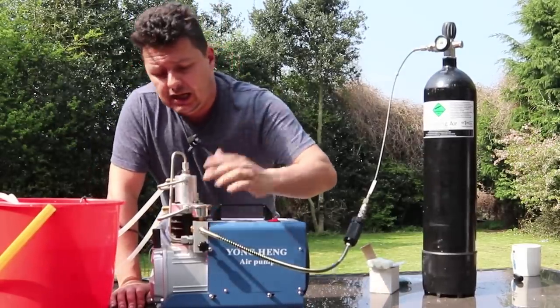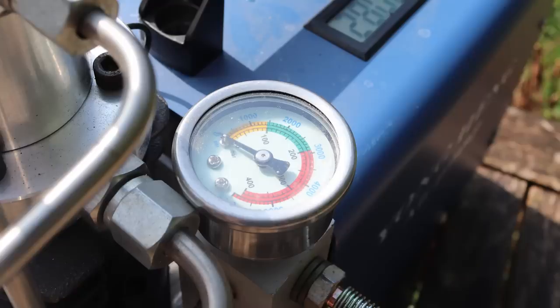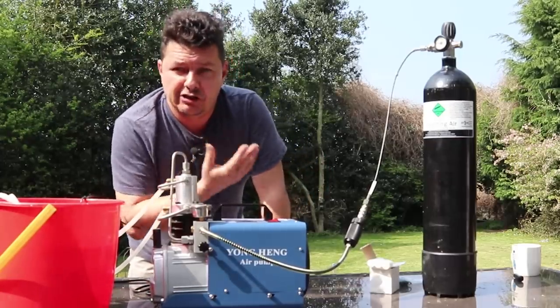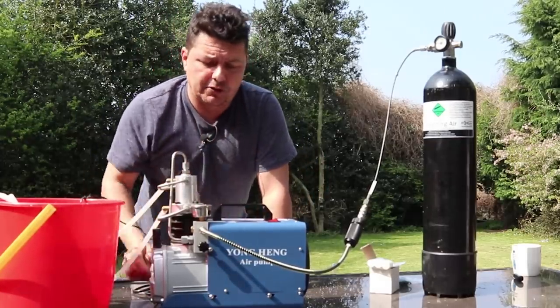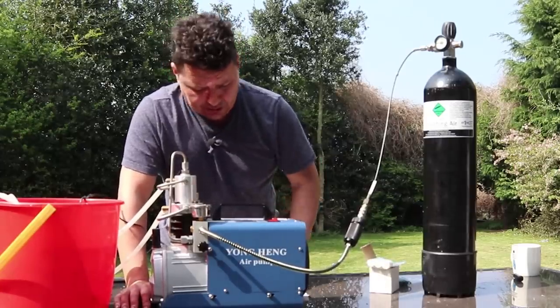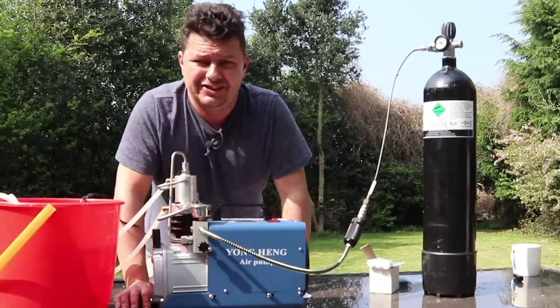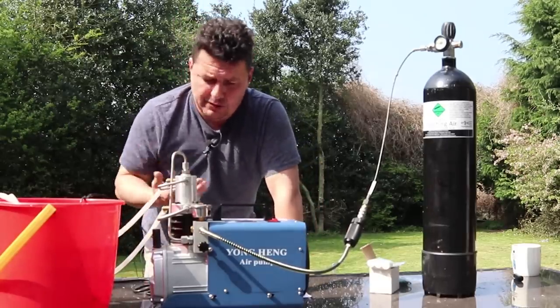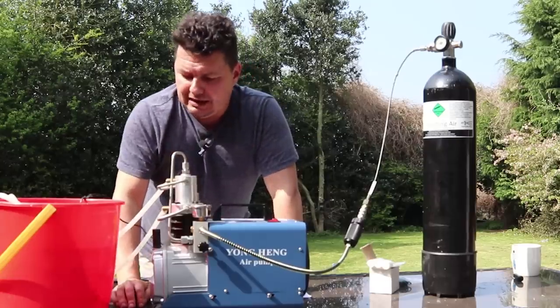We have a pressure gauge at the top and an emergency blast cap in case the pressure gets too high — that should blow out and save the unit. It is a 1,800 watt engine, and it does about 30 to 50 litres per minute. We've got it all set up here, so let's explain how it all works. The very first thing you're going to need is some water for water cooling — this whole thing is water cooled.